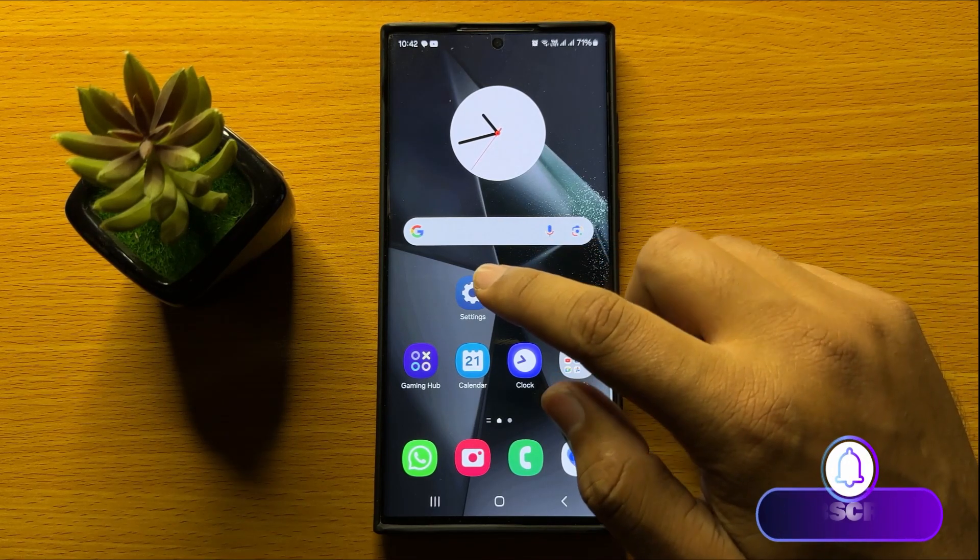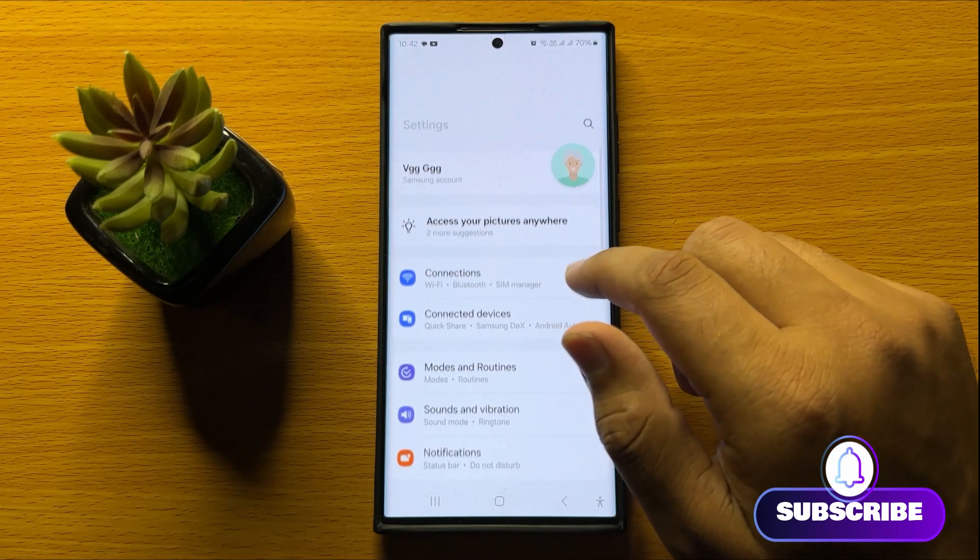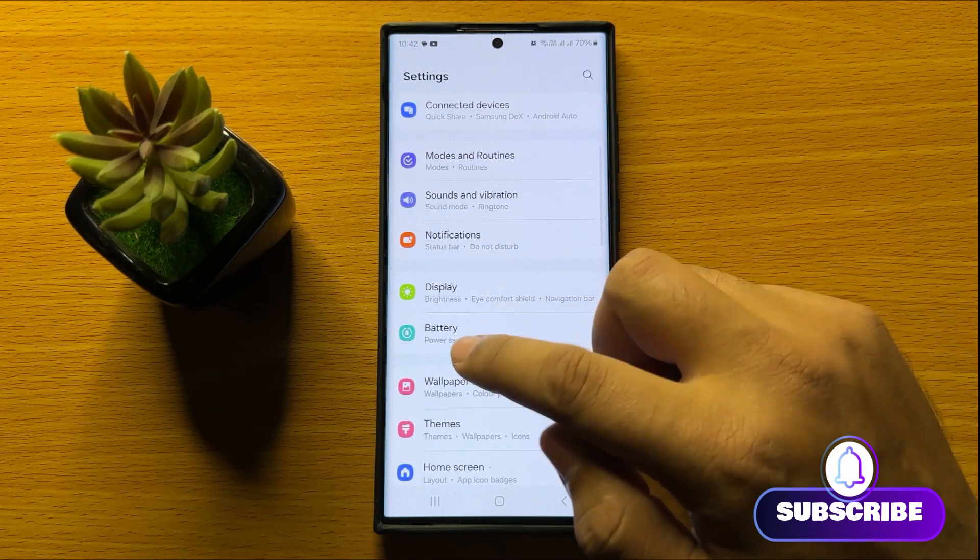So first of all open Settings. Now in Settings, scroll down and click on Battery.